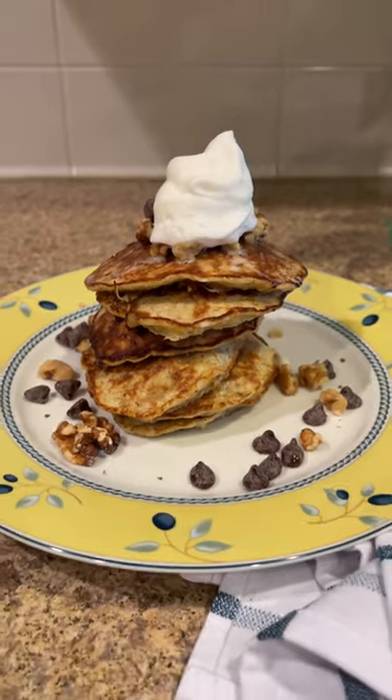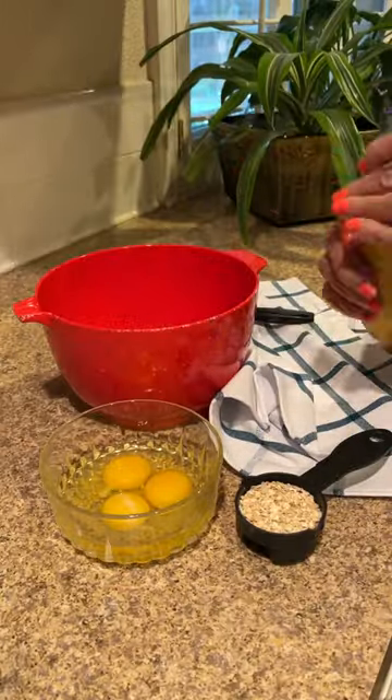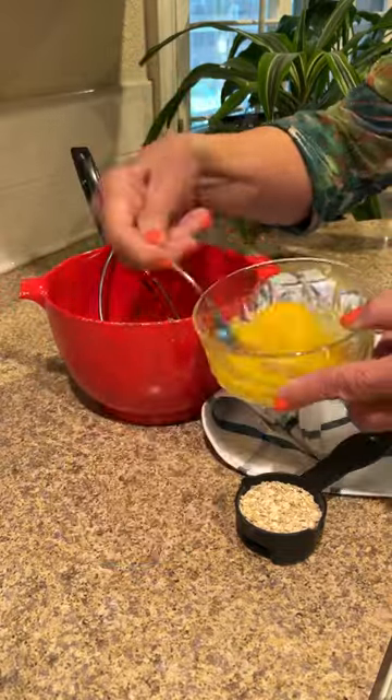Today we're going to be making banana pancakes. You're going to need two bananas, three eggs, and one-fourth cup of oats.